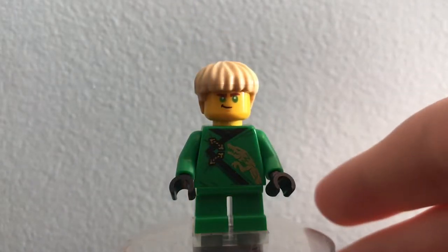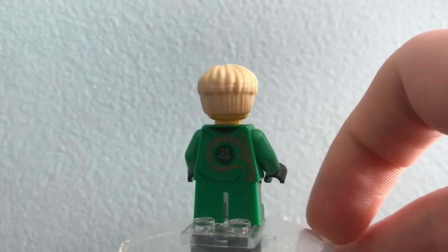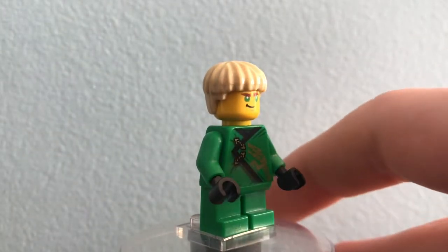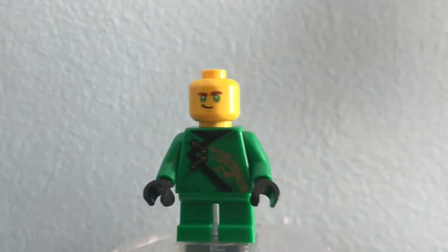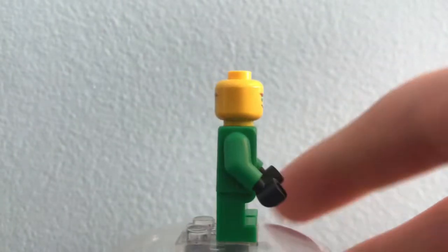Next up we have Young Lloyd. I really like the design of this guy. He uses his March of the Oni torso, which is really nice because he only comes in a select few sets with that legacy design, even though he was the main character in March of the Oni. He also has that face which was exclusive to the Destiny's Bounty. I was able to get that off of Bricks and Pieces, so it's not very desirable for me right now, but it's still pretty cool to get more of.